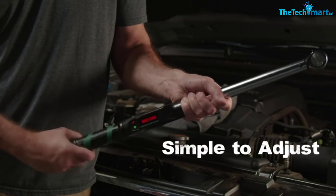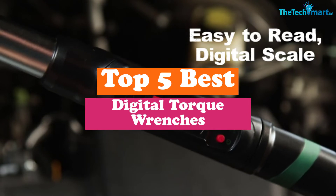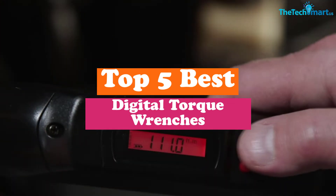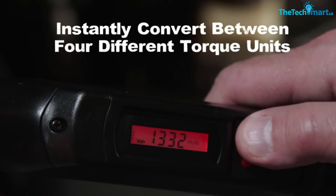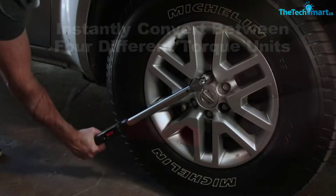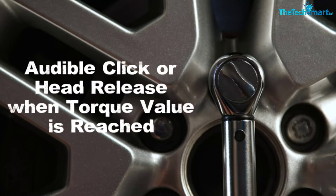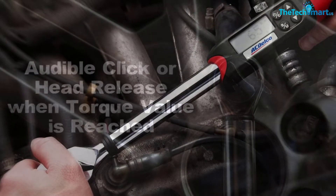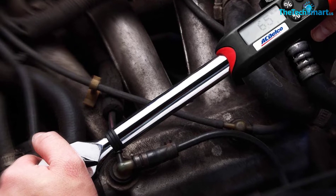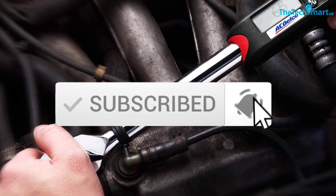Hey guys, in this video we're gonna be checking out the top 5 best digital torque wrenches that are available on the market for their true quality. I made this list based on my personal opinion and hours of research, and have listed them based on popularity, quality, price, durability, user opinions, and more. If you want to see more information and the updated price, you can check out the description below, and also make sure to subscribe for more reviews. Ok, let's get started.